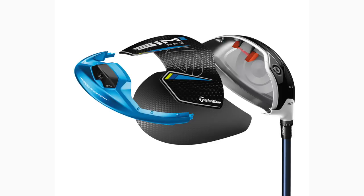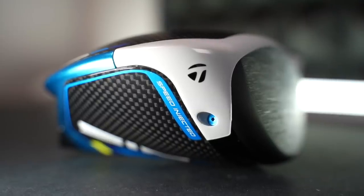We've got the carbon crown and carbon sole, and then this new forged aluminium ring which effectively joins the whole thing together. The two screws that were visible in the face of last year's model — the original SIM — people didn't particularly like that. Well, that has now been moved into the toe area of this head shape. The overall face size is actually larger than the original SIM models across the board on every model, and Twist Face is still as prevalent as ever.